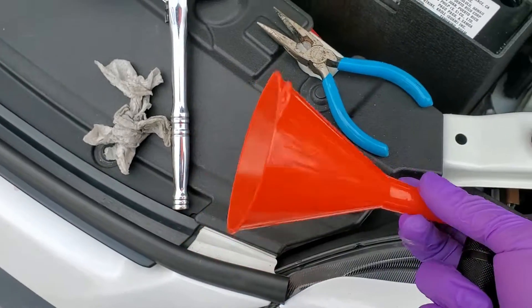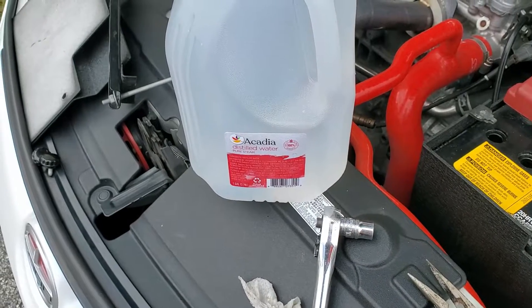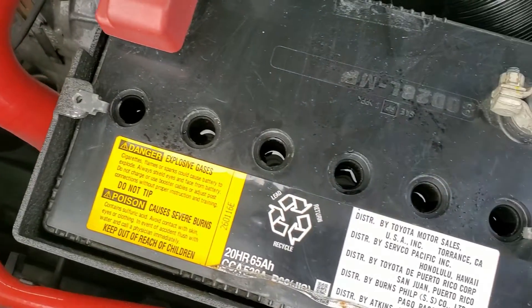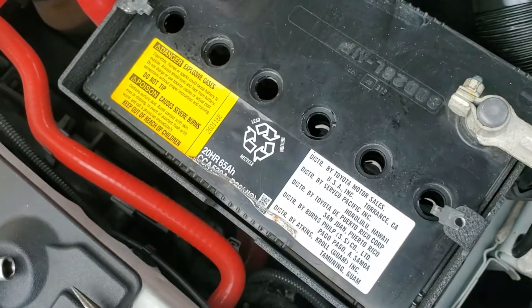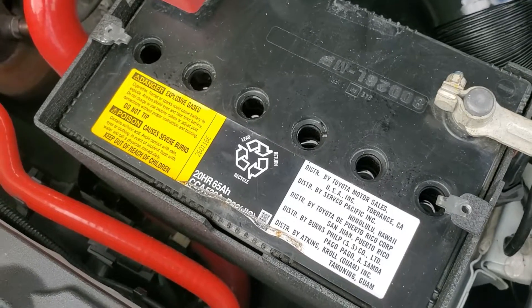I'm going to use this dedicated car maintenance funnel to top off the battery. Be sure you're only using distilled water for this and not tap or even filtered water. I have all the levels sitting at the bottom edge of the vent holes. My process was to add a little water, pull the funnel away to check, and then add more water. You want to be careful not to overfill — if you do, you can use a turkey baster to remove the excess. I wouldn't plan on using it for food again afterwards.